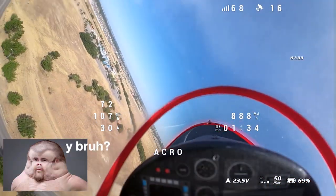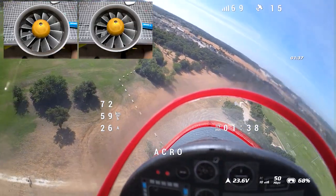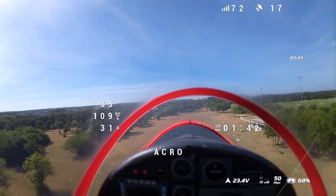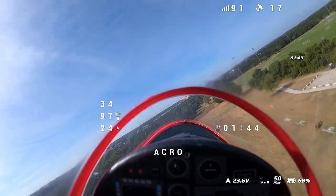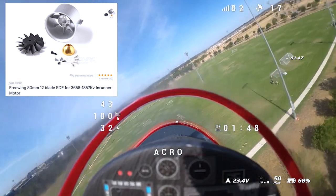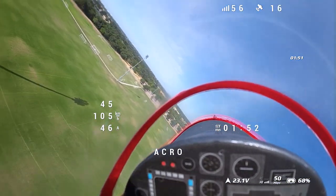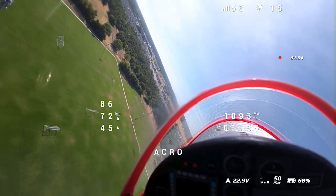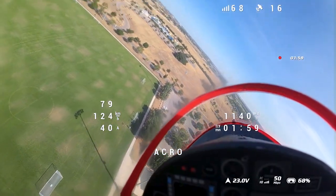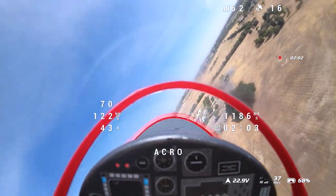Both EDFs were actually deformed when they arrived — the EDF blades were dug into the housing. So I took a risk and got the 3658 1857 EDF housing, which is made out of metal. I was hoping it wouldn't be deformed, and it wasn't. It came with a whole new 12-blade system, so I just used that and I've already hit 200 kilometers an hour with this setup.